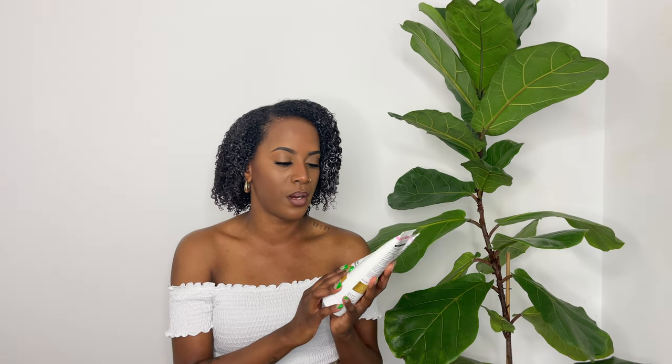I am obsessed with these two products — now I see why so many girls with curls have been using them. They're around 40 euros including shipping, which I find a bit pricey for natural hair products. They are CG approved. I just wanted to share that these two Pretty Curly Girl products I've just tried — I'm obsessed. They smell so good and feel very hydrating. I'll be going back to the voiceover now.